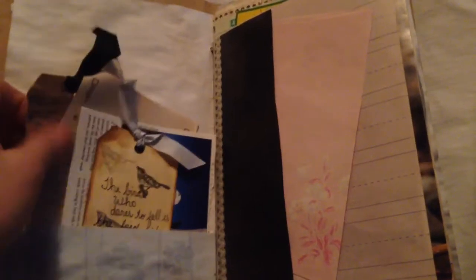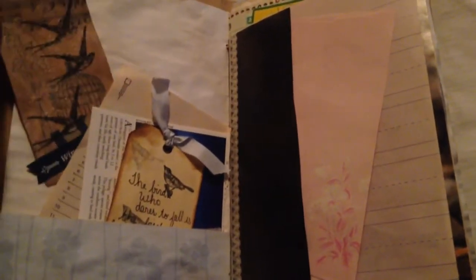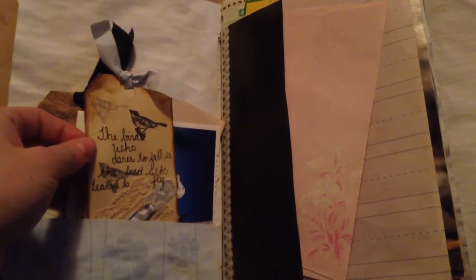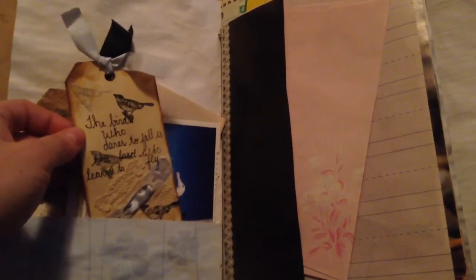There is a vintage bird seal. Everything is coffee dyed, and some tags that I've made. 'The bird who dares to fall is the bird who learns to fly' — that's a tag I made. I made a little pocket with an envelope.